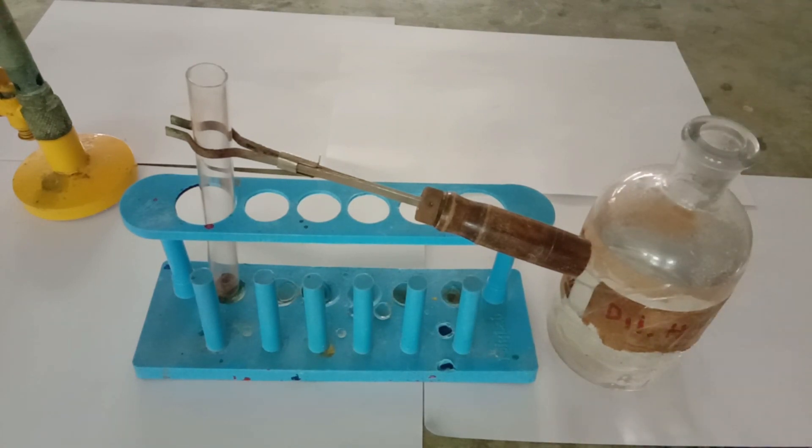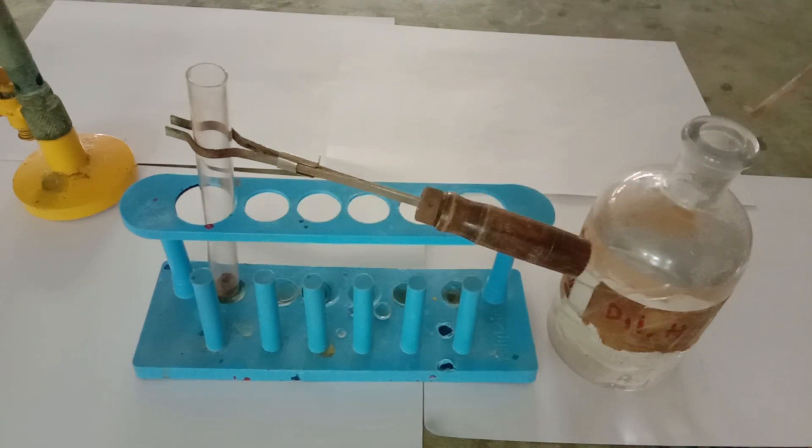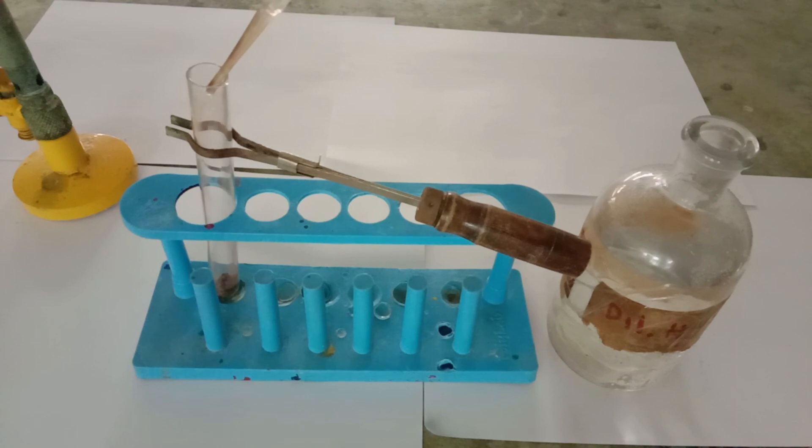Let's begin with the demonstration. With the dropper, I am going to take some amount of dilute sulfuric acid and pour it into the test tube containing iron sulfide solid. The reaction is very slow in the absence of heat.